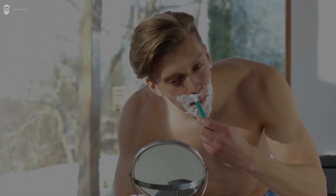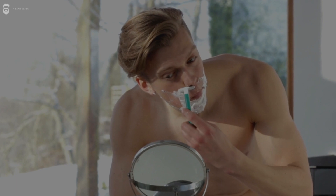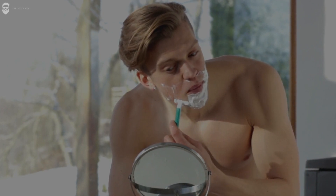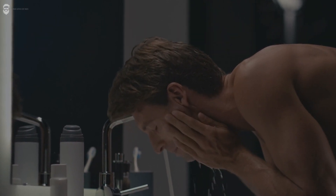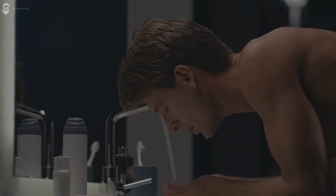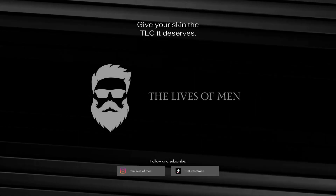There you have it — 10 tips for a flawless shave. Remember to prepare your skin, use a high-quality shaving cream, and shave with the grain. Use a sharp razor and don't press too hard. Rinse with cold water and apply an aftershave balm. Avoid shaving every day, clean your razor properly, and stay hydrated. Follow these tips and you'll be on your way to a smooth, close shave every time. For more, please like and subscribe.